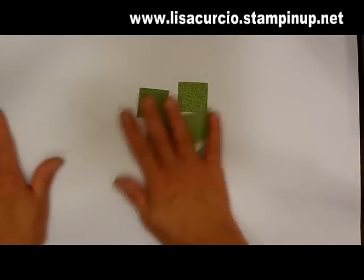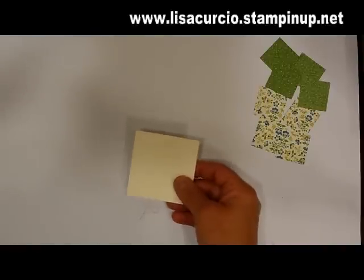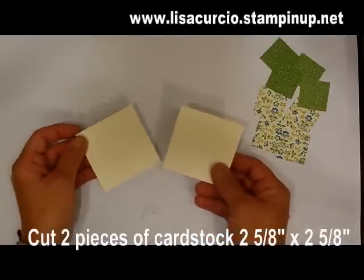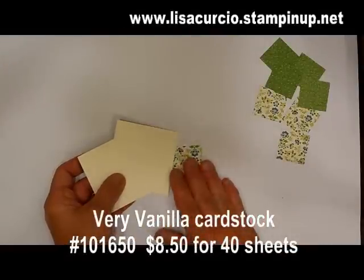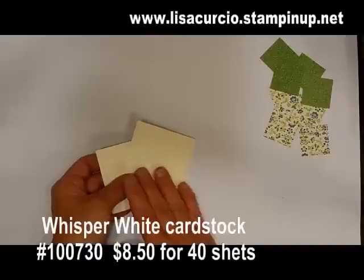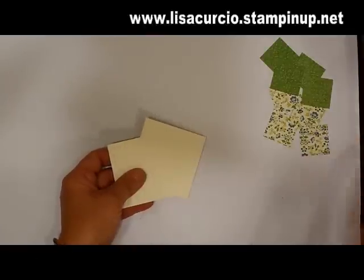This is what we've ended up with. You're going to need two squares that are cut two and five eighths inch by two and five eighths inch. Here I have two of them and I'm using Very Vanilla because it mimics the background of my designer paper. If your designer paper has a white background, then make sure you use white. You can use colored cardstock here if you like as well.